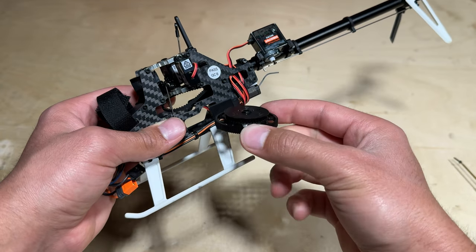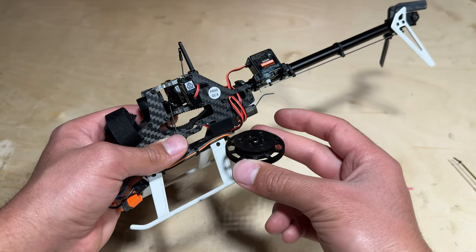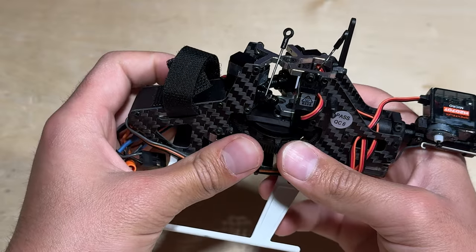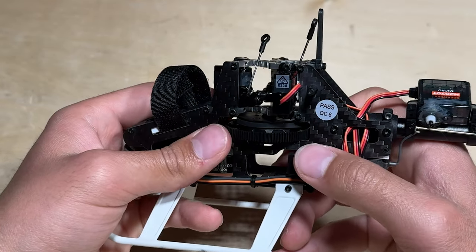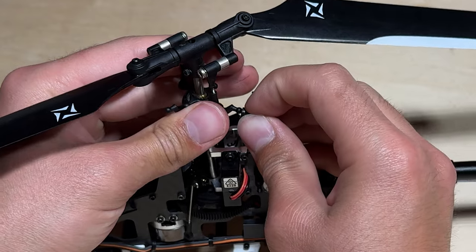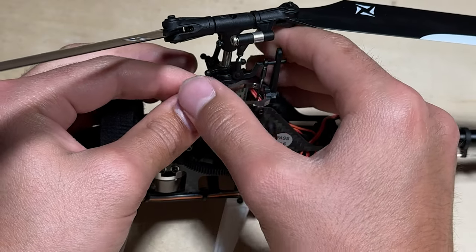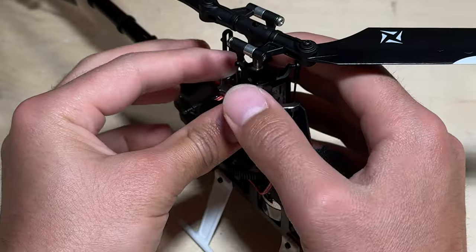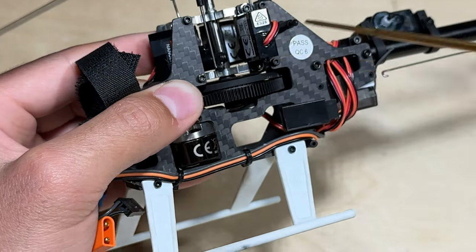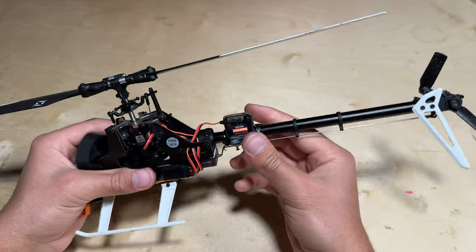Next we can reinstall the main gear. Once again ensure that the only twist in the tail belt is that initial 90 degree twist in the correct direction so the tail rotor spins the correct way. Up next we can reinstall the head assembly and the main shaft. With the belt around the main gear and the main head assembly attached, now we can reset our tail belt tension.